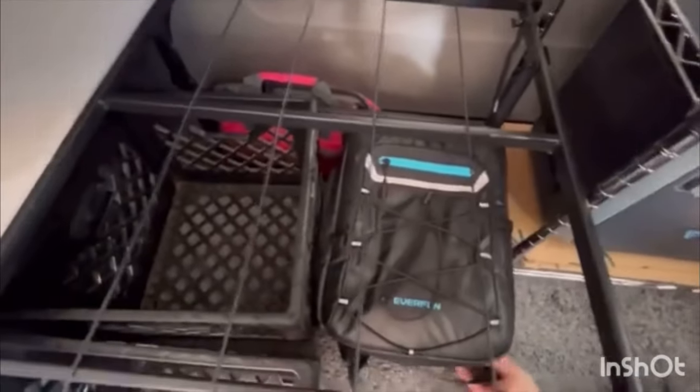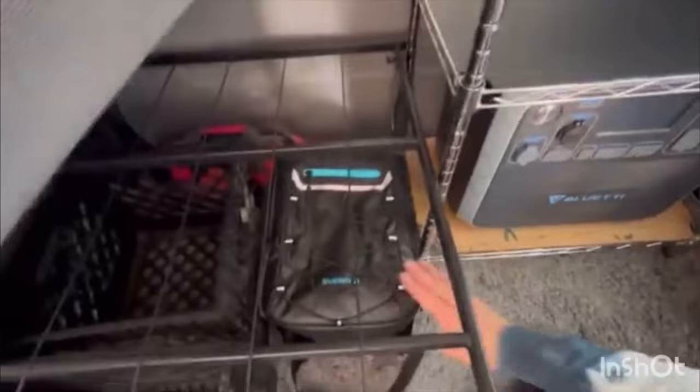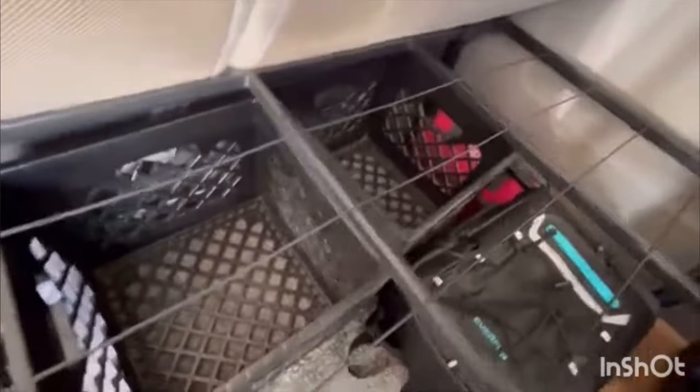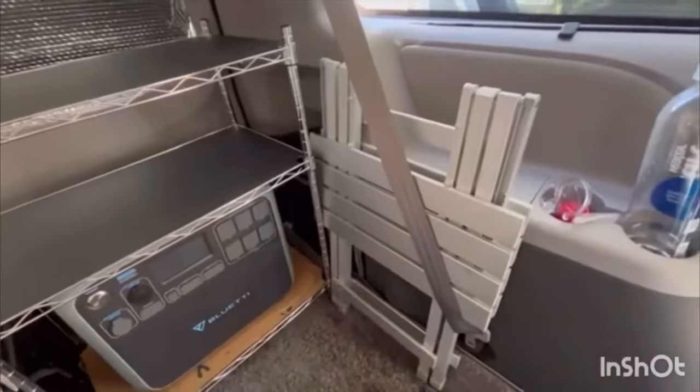The cool thing about this setup is the bed is lightweight and flexible, and I can lift it up to show you what I actually have underneath. I snuck my tool bag right behind there in a little gap. There's also a cooler backpack and my fan — a Ryobi fan with batteries. I won't fill this up now since I'm not going on a trip, but when I do I'll store extra food and extra gear.